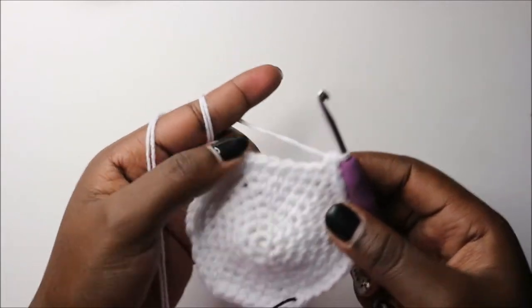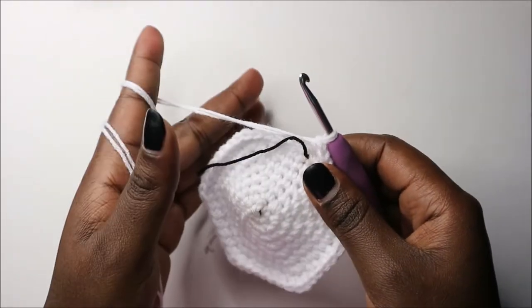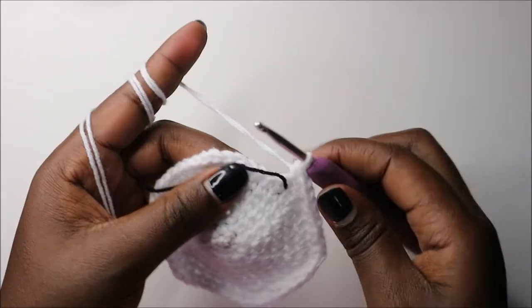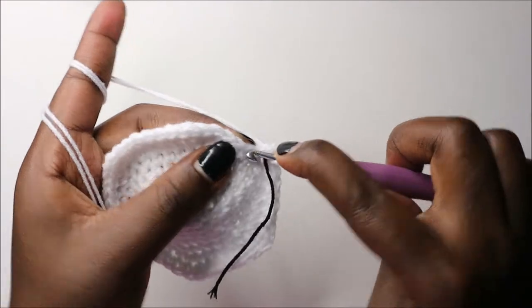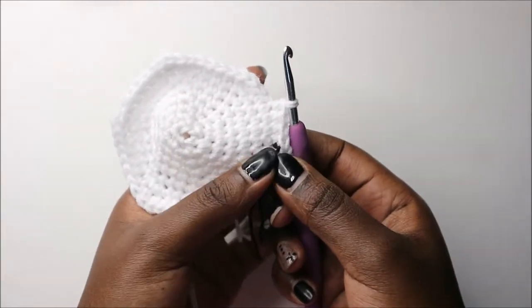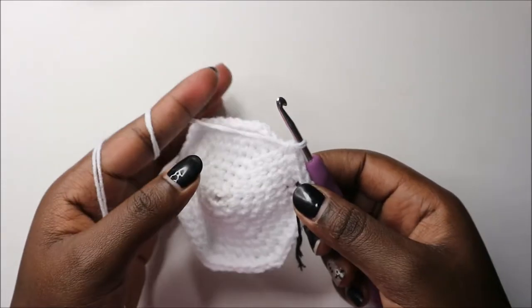After completing the eighth row, for the next five rows — rows 9 through 13 — we're going to do single crochet in each stitch all the way round for a total of 48 stitches per row. I'll see you when you're done with row 13 so we can start row 14 together.